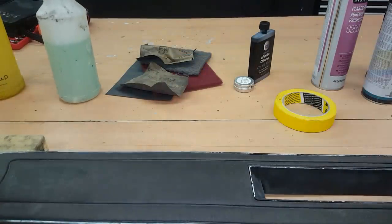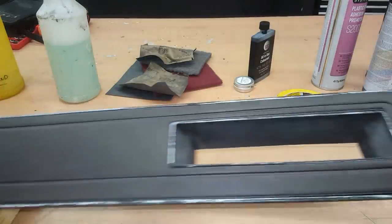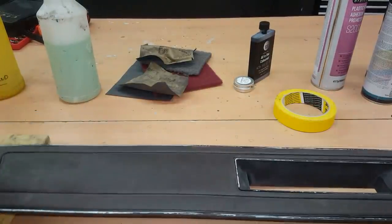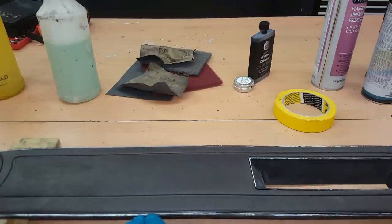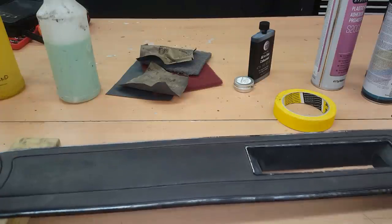With the nasty paint removed, this is what I'm left with. What I need to do now is mask up the vinyl to protect it while I'm reinstating the silver trim around the edges.